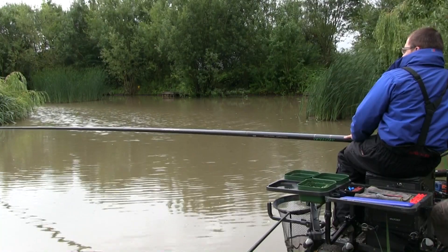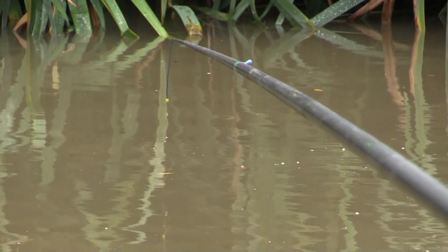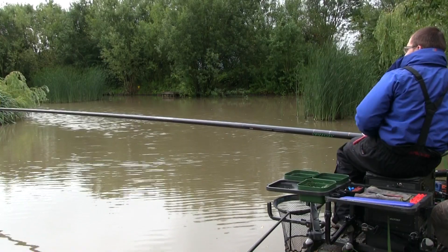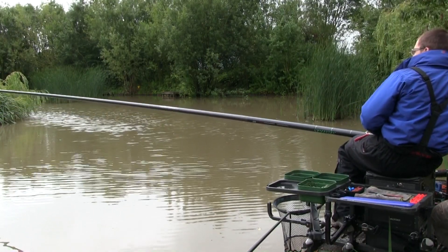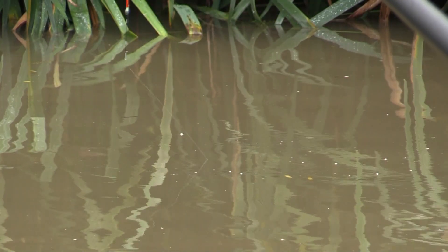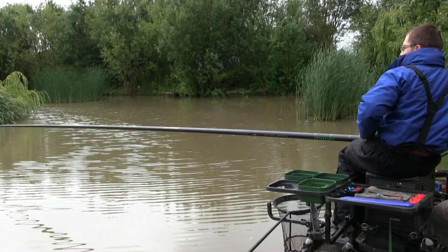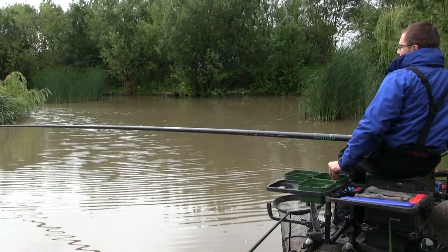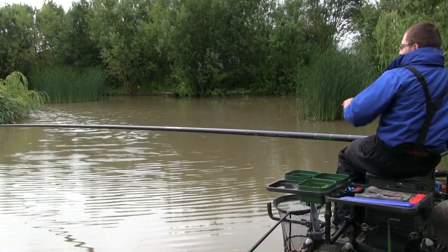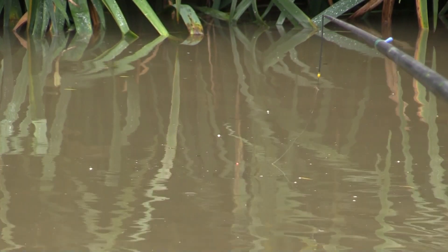I wouldn't expect to catch hundreds of fish on this deck rig when pinging hard pellets, but on a day like today it gives you a starting point and lets you read the peg. Loads of little plucks on the float now - fish are dipping and diving around. That's fish brushing into the line and disturbing the rig. That's exactly why I've got the rig shotted so far down.